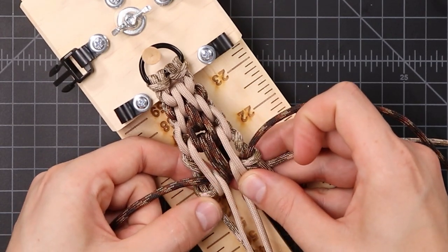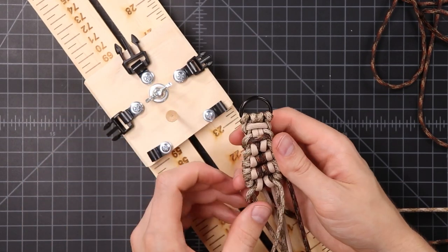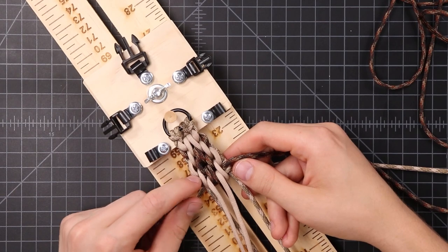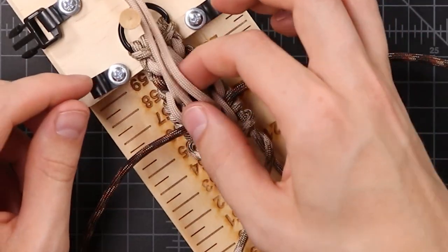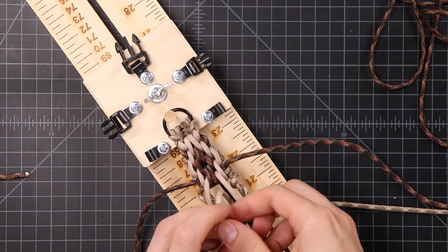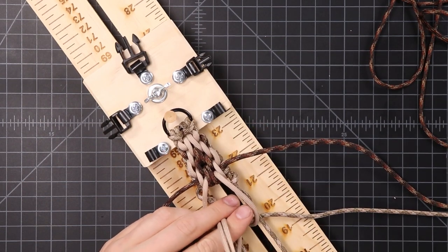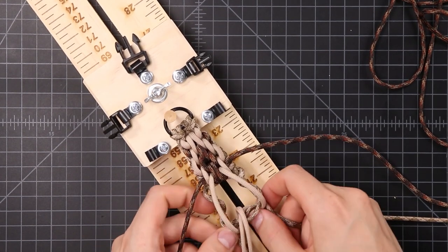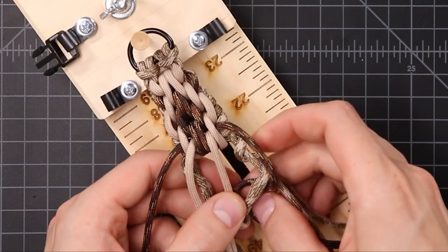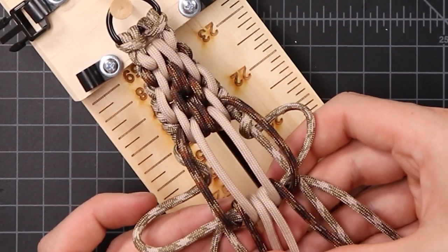Tighten that down. Now our brown and our tan have switched places. On the bottom side, just so you can double check your own work as you're going, you won't have these neat stripes — you'll have them overlapping like that. Now we're almost done with the first iteration of our pattern. To complete that border, we need to bring these tan cords together, so we're going to be weaving them to the inside. Now that our brown is on the way outside, weave that towards the inside of itself as well. Before you tighten down, this step should look like this.